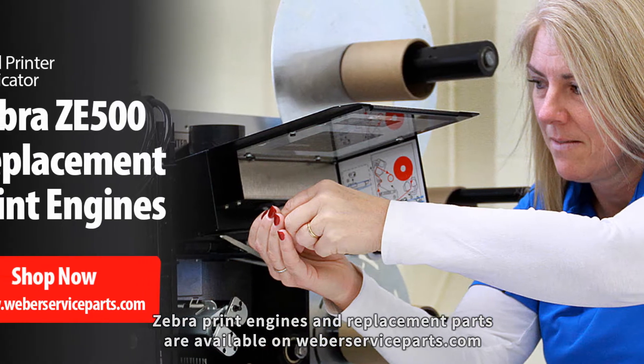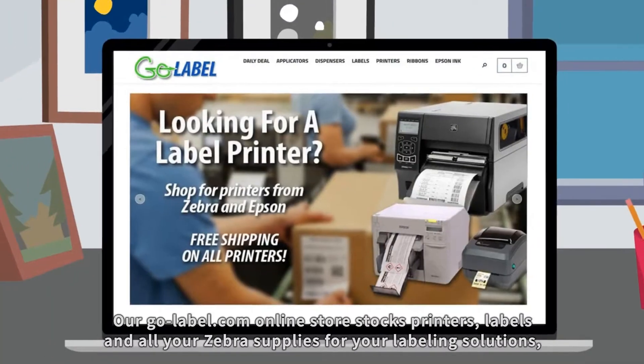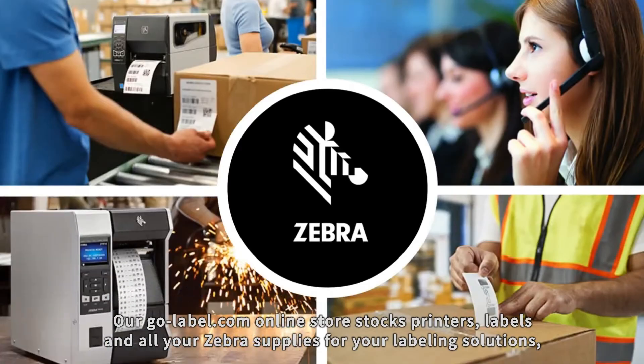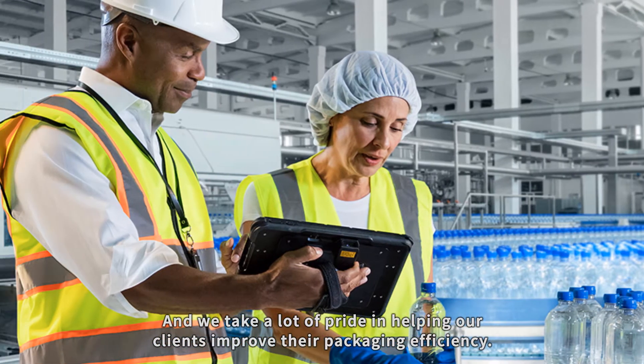Zebra print engines and replacement parts are available on WeberServiceParts.com. Our GoLabel.com online store stocks printers, labels, and all your Zebra supplies for your labeling solutions, and we take a lot of pride in helping our clients improve their packaging efficiency.